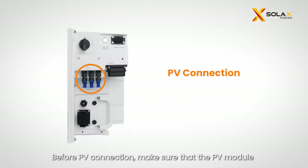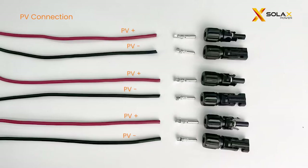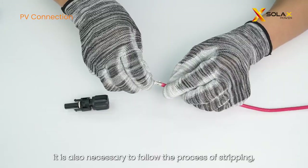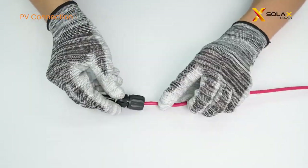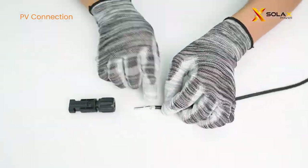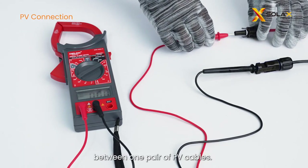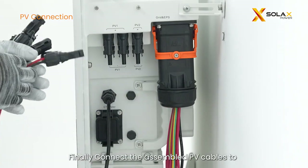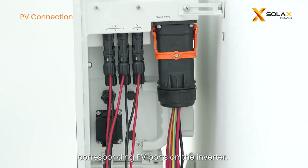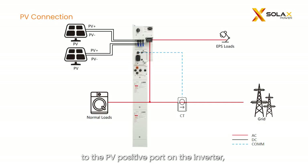Before PV connection, make sure that the PV module output is well insulated to ground. Prepare the PV cables, metal pins, and PV terminals. For positive connector making, follow the process of stripping, crimping, and fastening the head. Use a multimeter to measure the voltage between one pair of PV cables — the open circuit voltage should not exceed the input limit of 580V, otherwise the inverter will show PV over voltage. Finally, connect the assembled PV cables to the corresponding PV ports on the inverter, making sure the positive PV cable is connected to the PV positive port and the negative cable to the negative port.